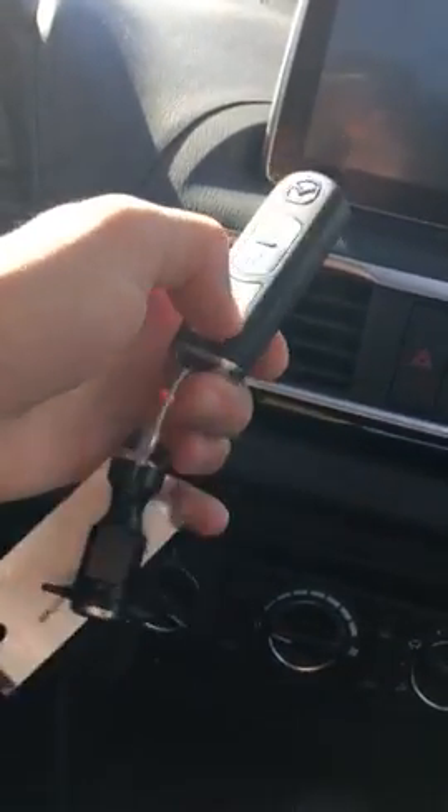It comes with two keys — they're key fobs. All you do is put your foot on the brake, the green light comes on, push it, and it starts. It's a very quiet vehicle.